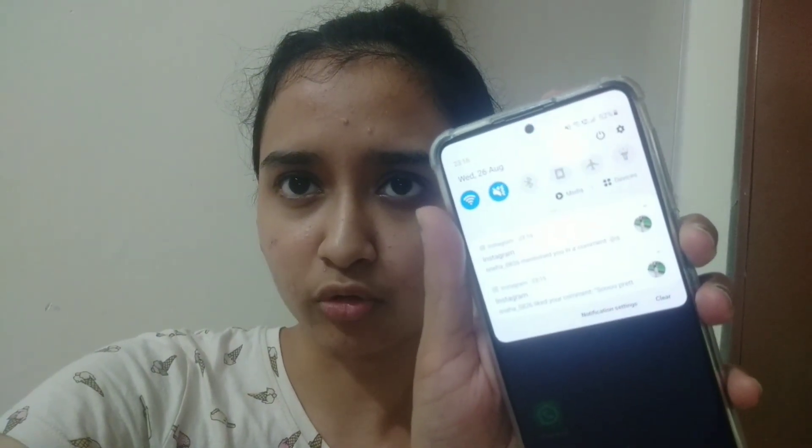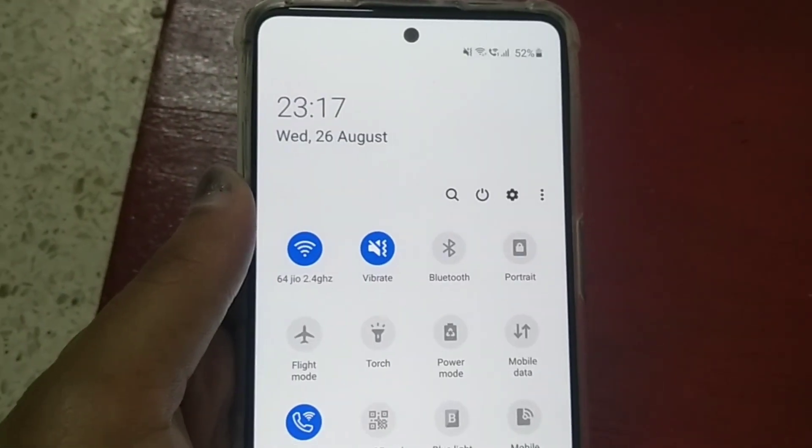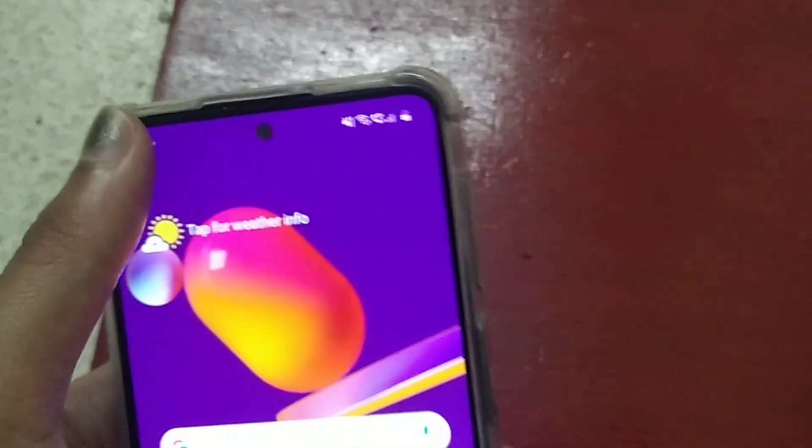So guys, this is the final review. I have been using the phone for almost 8 hours. After 8 hours of rigorous use — watching YouTube videos on maximum brightness, playing PUBG, using social media, and recording video — the phone is at around 50 to 52% battery. We barely left this phone idle for even a minute.